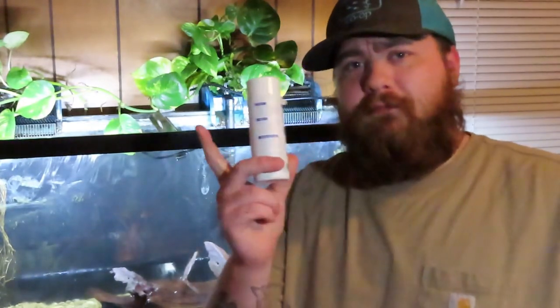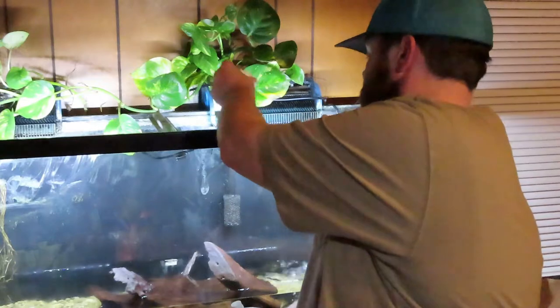The directions on this bottle — read yours according to what you're using. This one says one cap full per 60 gallons. Even though I'm not replacing a full 60 gallons, I'm still going to go ahead and use a whole cap full. One of the benefits to using a product like Seachem Prime is it also detoxifies nitrate and ammonia in your water, whereas this product simply dechlorinates and removes products from the water that could be potentially harmful to your fish.